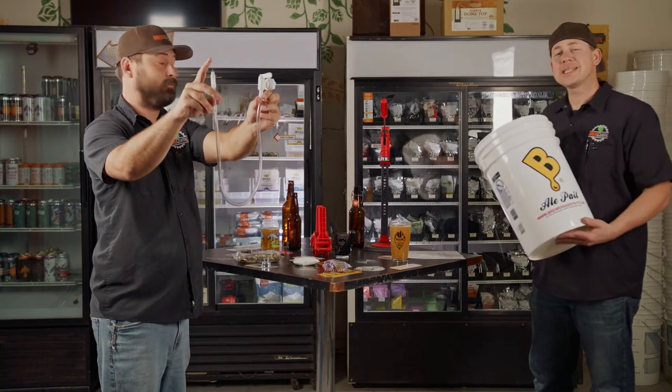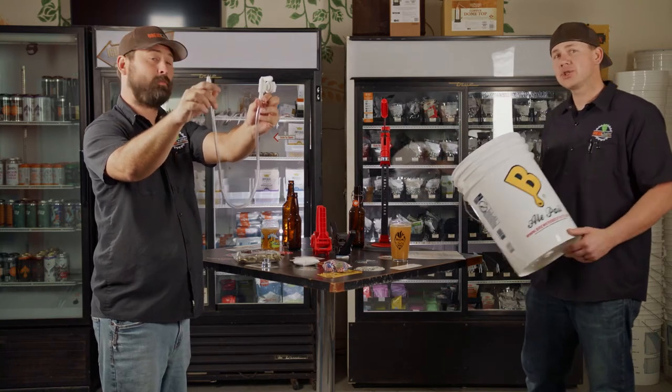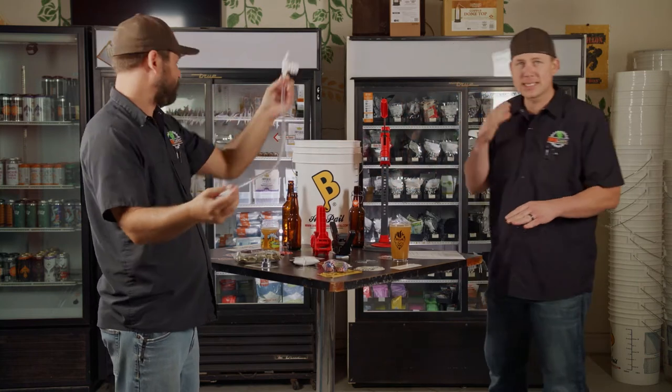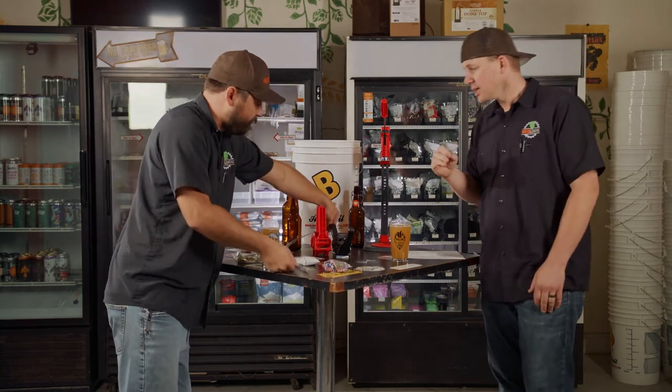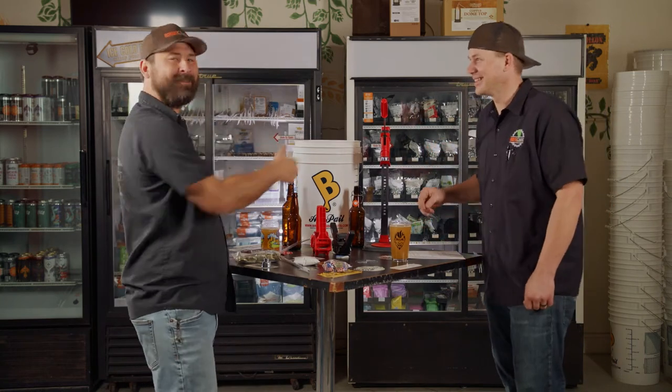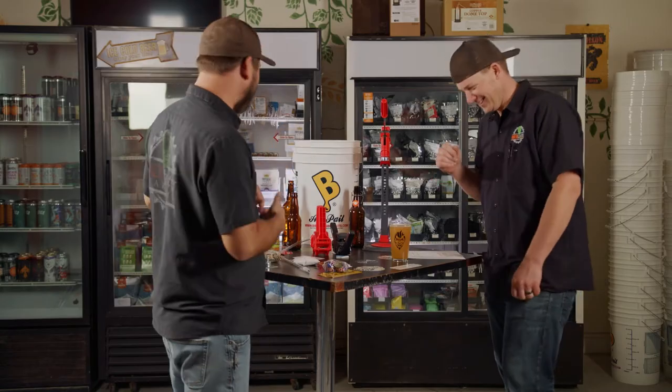Now if you want to see how to actually make a bottling bucket, shoot over to our bottling bucket video — we go through the entire thing step by step, super easy. So we're not going to cover that here. You'll need a bottling bucket, spring, all that.